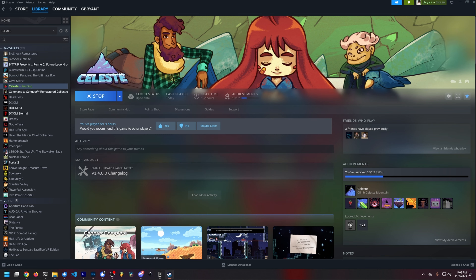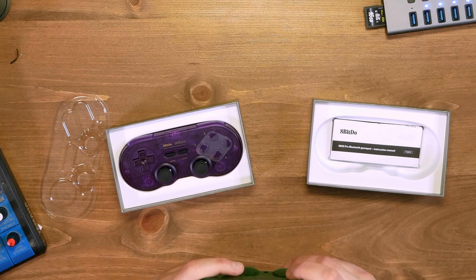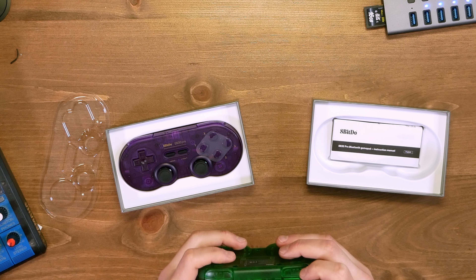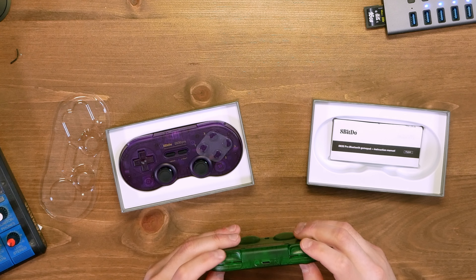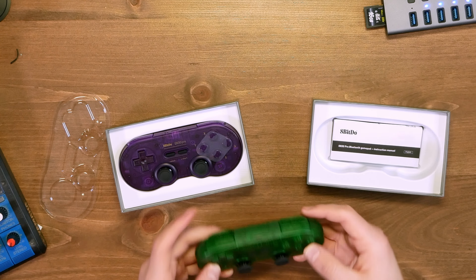Let's go into Steam and try this out — let's try Celeste. One thing I've noticed holding it is that there's a very narrow R and L bumper button. There are also R2 and L2 buttons, the triggers, and these are digital — it doesn't feel like there's any analog in it at all.